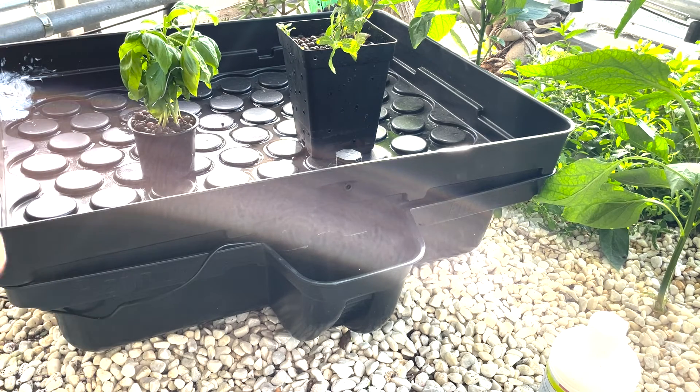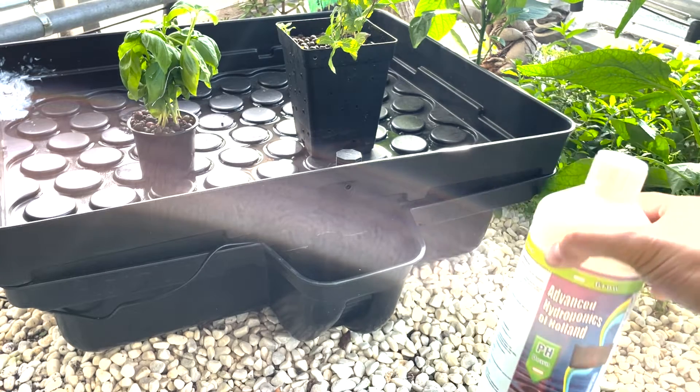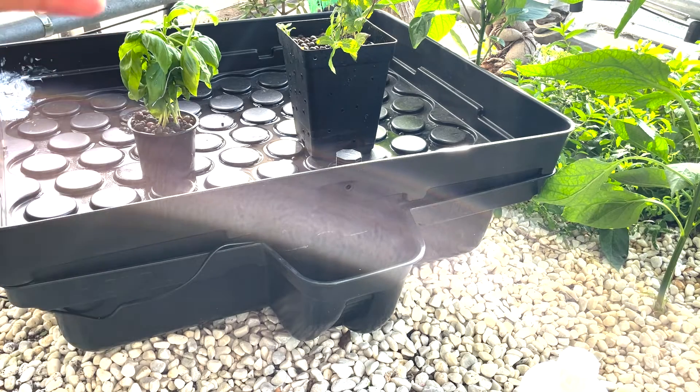The water I have here is really hard, so I have to use a pH down. I'm using Advanced Hydroponics of Holland pH down, and I mix everything together so the water is perfect for the basil and mint plant.